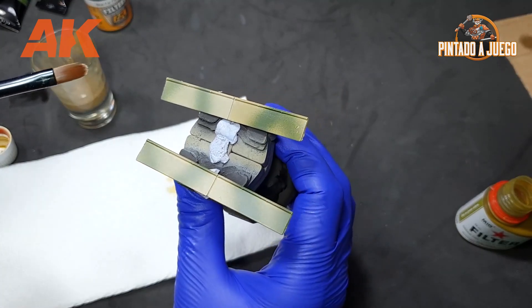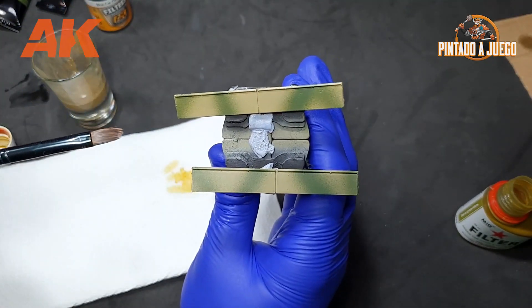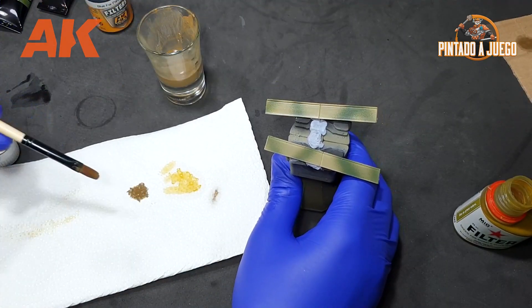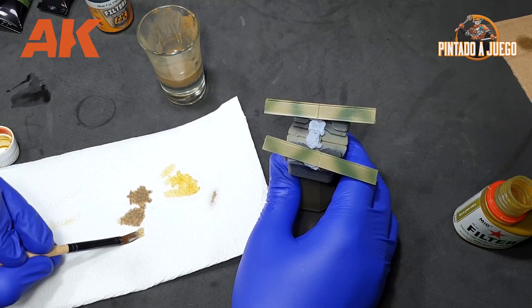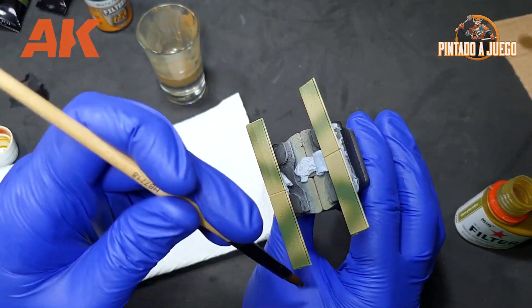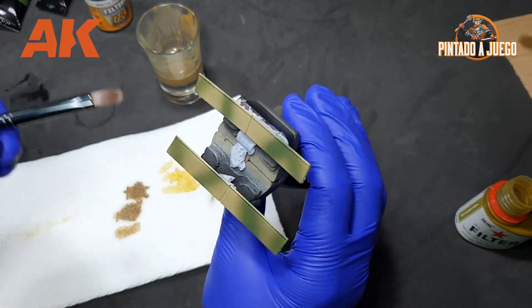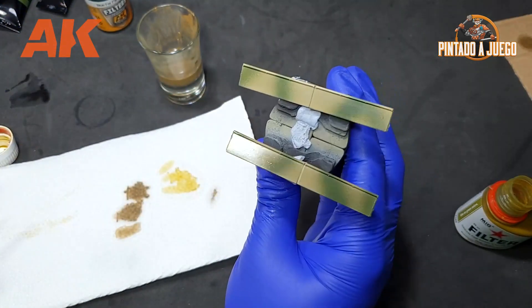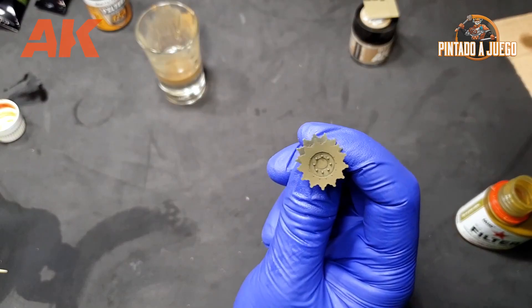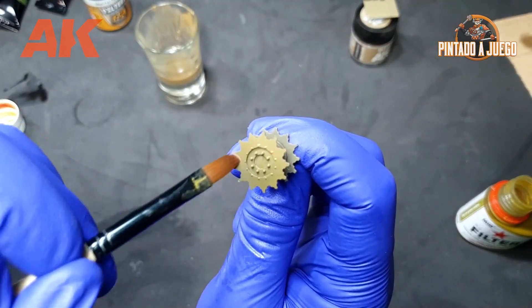Since it's a very thin glaze, we are not changing the camouflage or the base layer — we are just altering the hue slightly, similarly to what specific filters do in photography. The possibilities are almost endless. Just think of all the different colors you can choose from to apply a filter to your scale model. Filters can also help us smooth out the transitions between the various modulation layers.